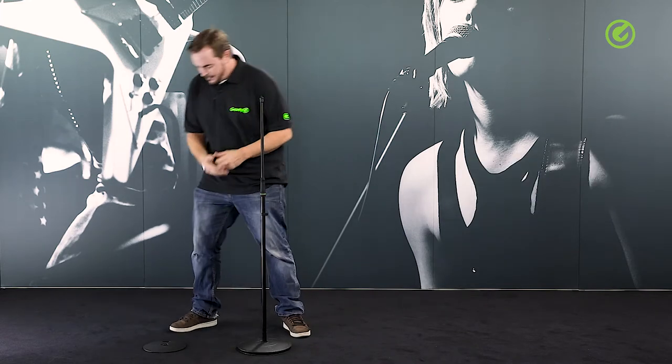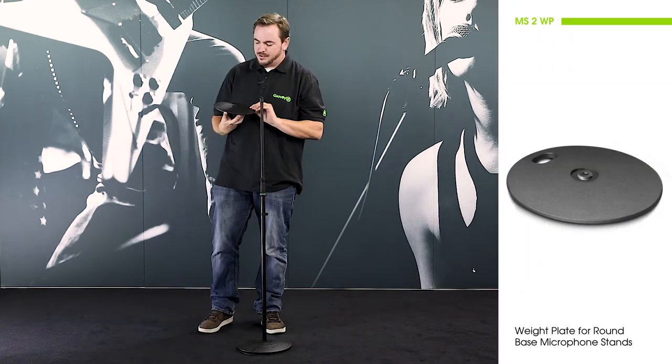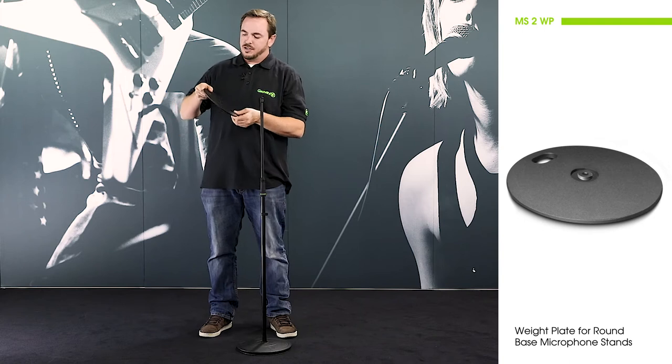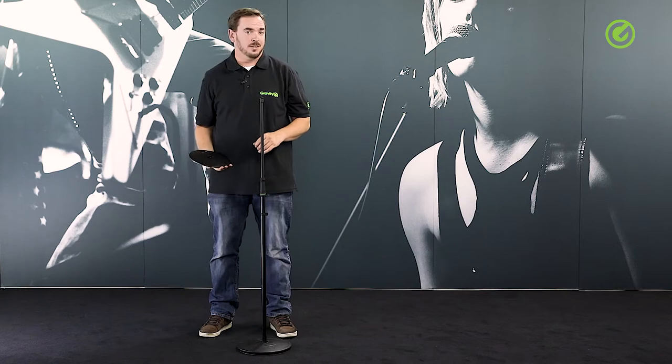Hi and welcome to the Adam Hall Group Studios. Today I would like to show you the Gravity VariPlate. The VariPlate is a simple invention by Gravity — it's an additional weight plate which you can add to the bottom of any Gravity base plate microphone stand.